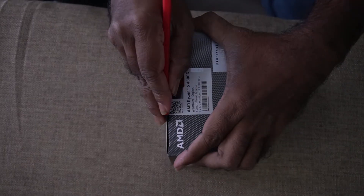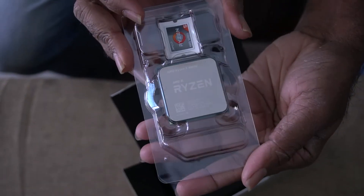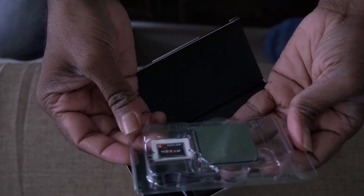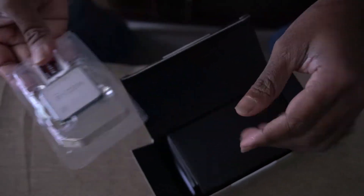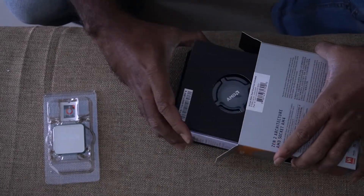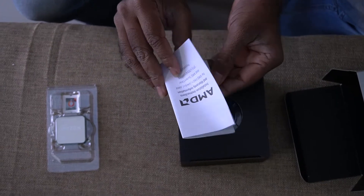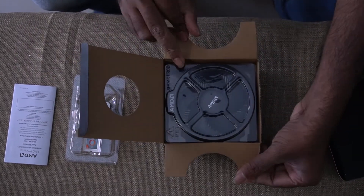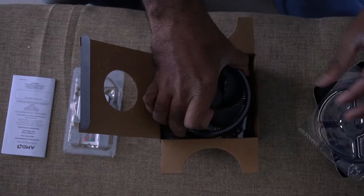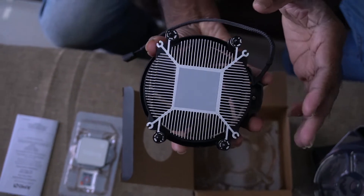I will show you what AMD provides in this box. This is the Ryzen 4000 series. This is a sticker. This is the box's serial number. This is the processor. This is the fan. This is the manual. The fan already has thermal paste applied, that is why there is a separate paste included.